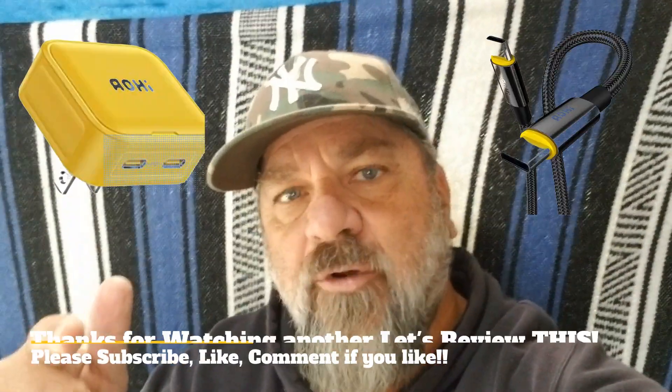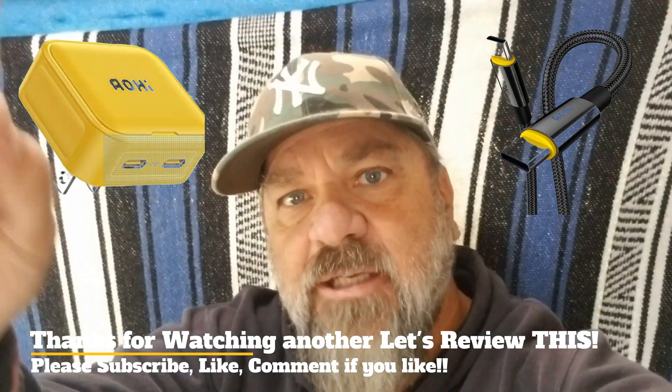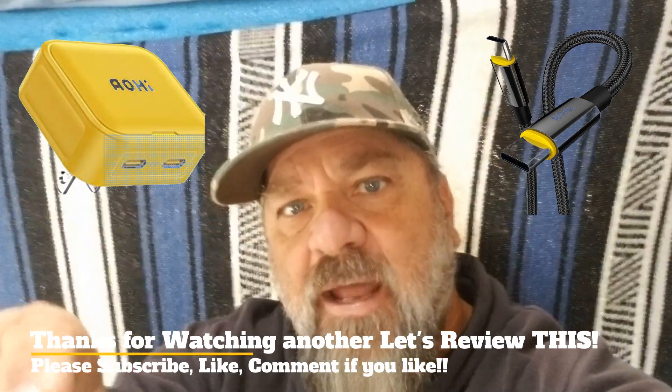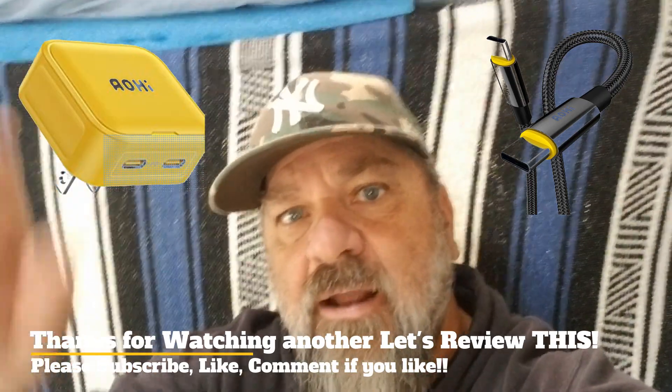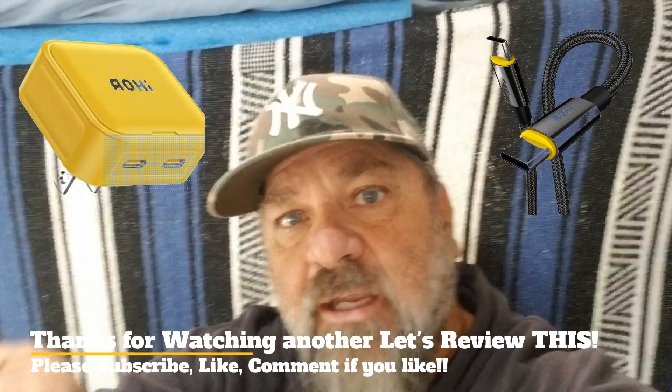All the information for the AOHI MagCube is going to be in the description of this video — pricing information, all the technical details, and how to get to their website. Thanks for watching, thanks for subscribing, and thanks for liking. Please comment on the video and let me know what you think about this and other review videos by Let's Review This with Starboard Bow.